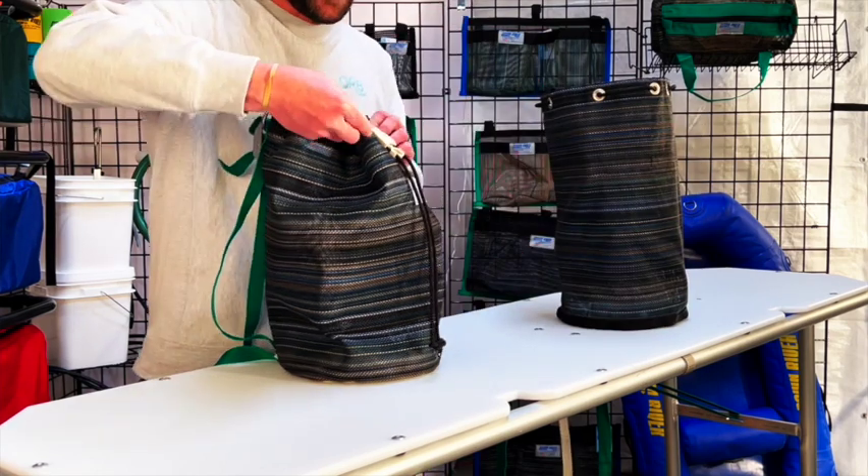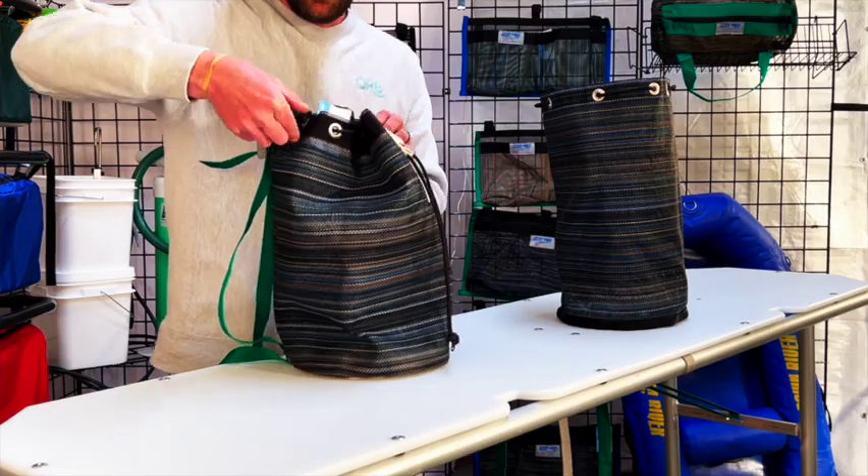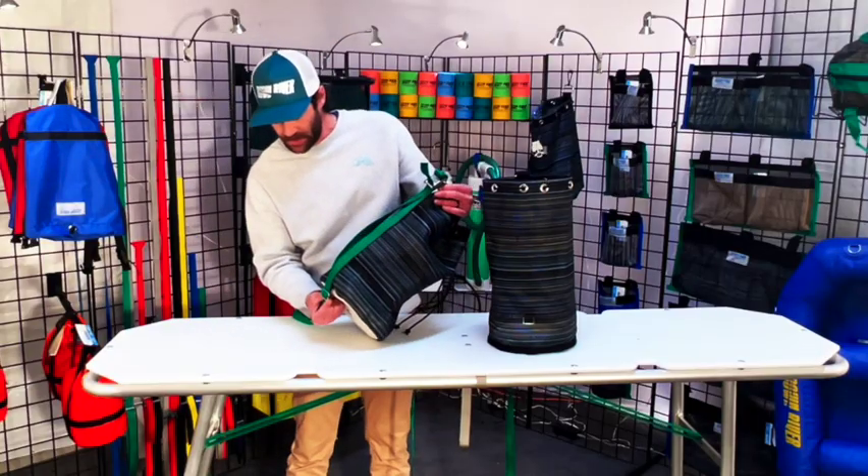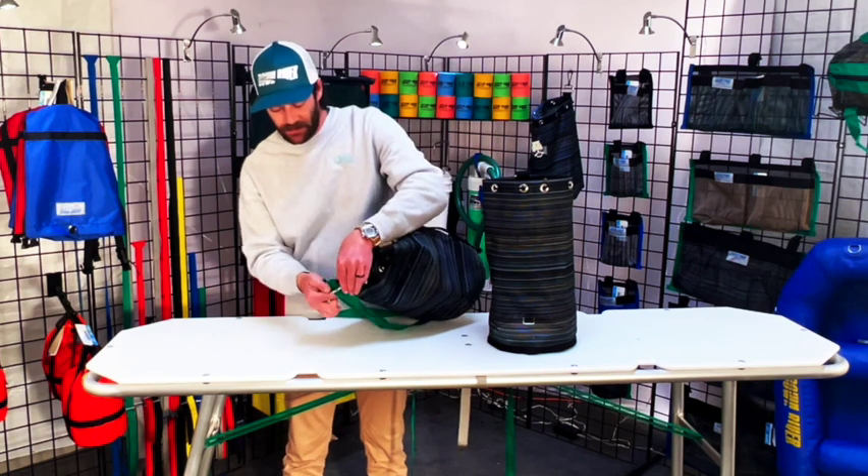And then you can see on this bag, we added the one-inch black strap around the top. Other features include a tri-slide here at the bottom and a D-ring sewn in here at the top.